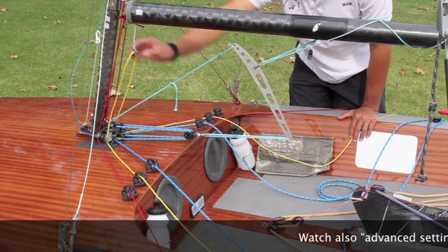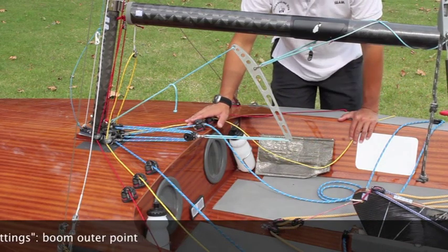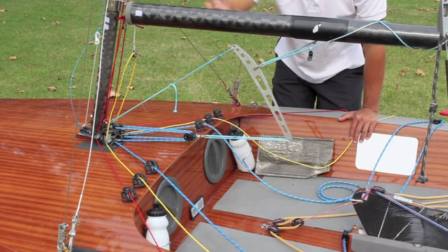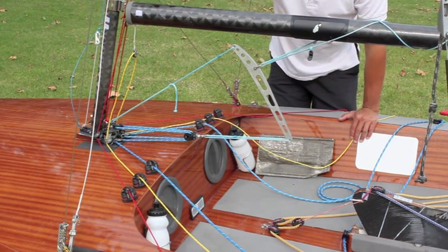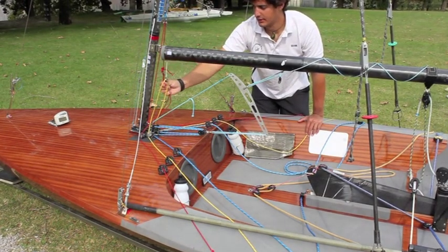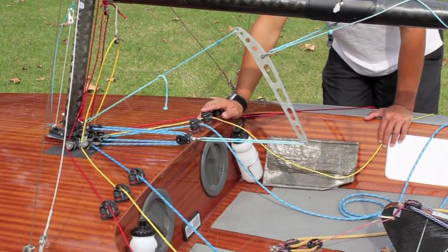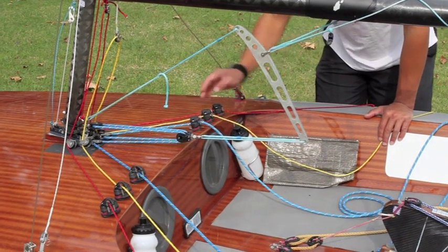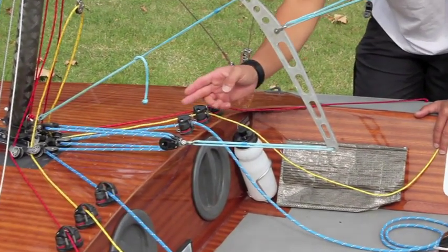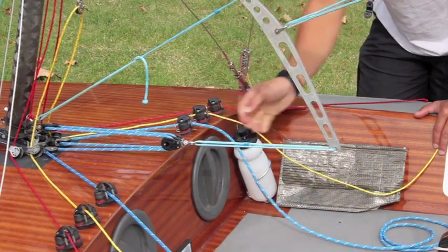The foot has a pulley that allows you to split the adjustment to the right and the left of the boat. Inside the boom there is a second pulley making a 4-to-1 ratio. The Cunningham presents a pulley around the mainsail and a second block to split the settings on the two different sides of the boat. The camcleats are fixed with different orientations to follow the direction of the ropes, so they are not parallel.